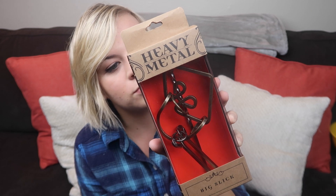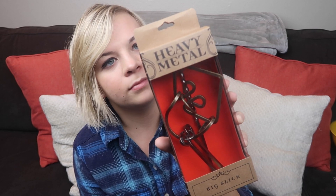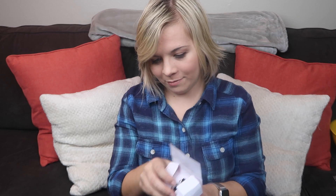This is called Heavy Metal. It's one of those things where you're supposed to try and get it out and it doesn't work because it's impossible — but it's not impossible. I love those games. Brute force is no asset as you try to separate the pieces. Clever twists and turns are the key to solving these puzzles. Sounds like I'm going to do great at this.